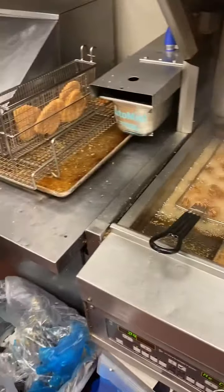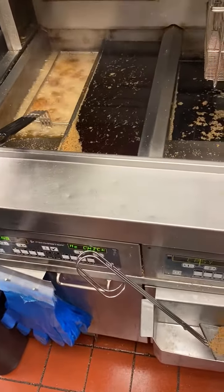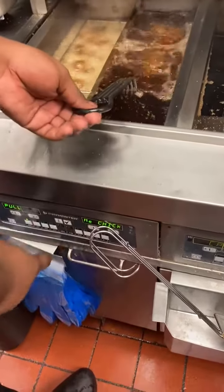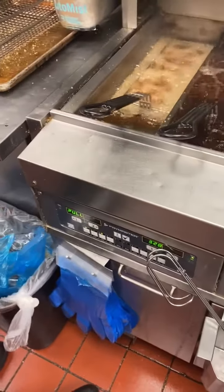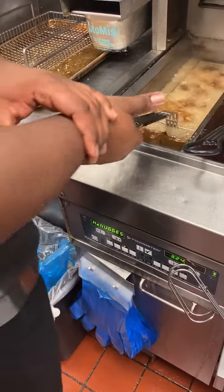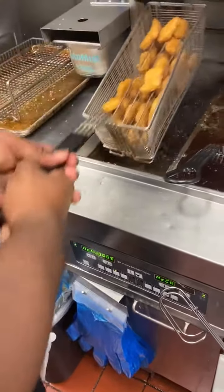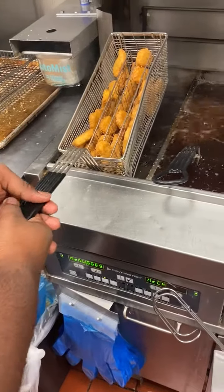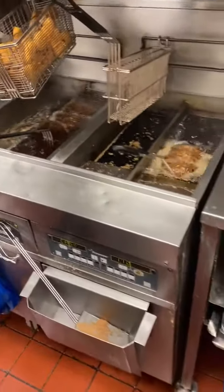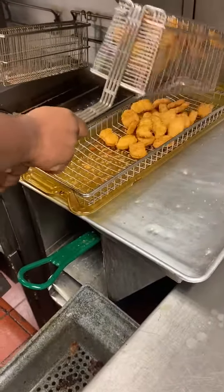Go ahead and drop the McChicken basket in the back and hit number one. Our nuggets are done — you do not have to put gloves on for this part. Hit the button, pull the nuggets up, give it a shake. You're going to use two hands to lift the basket over the bag and dump it right into the nugget UHC tray.